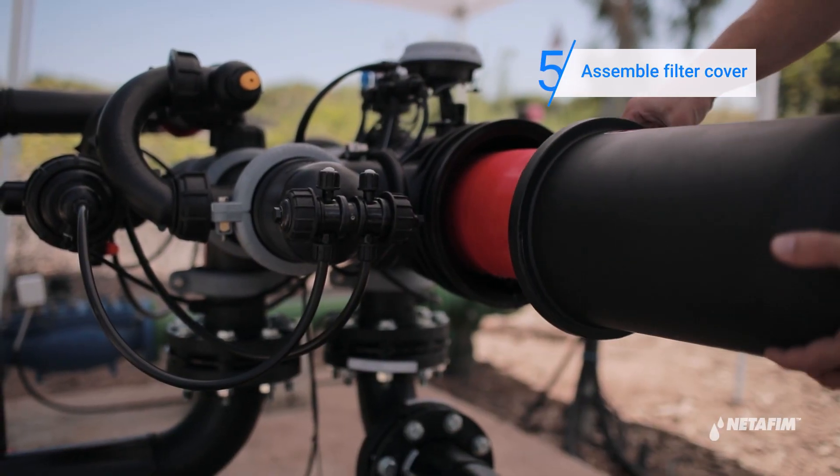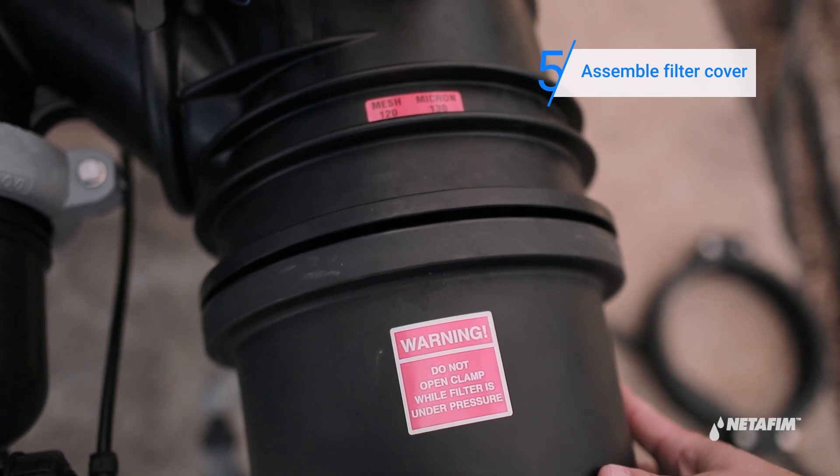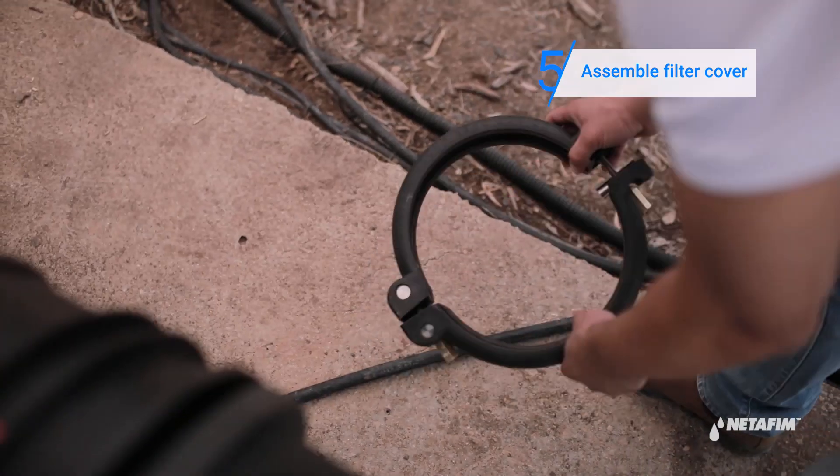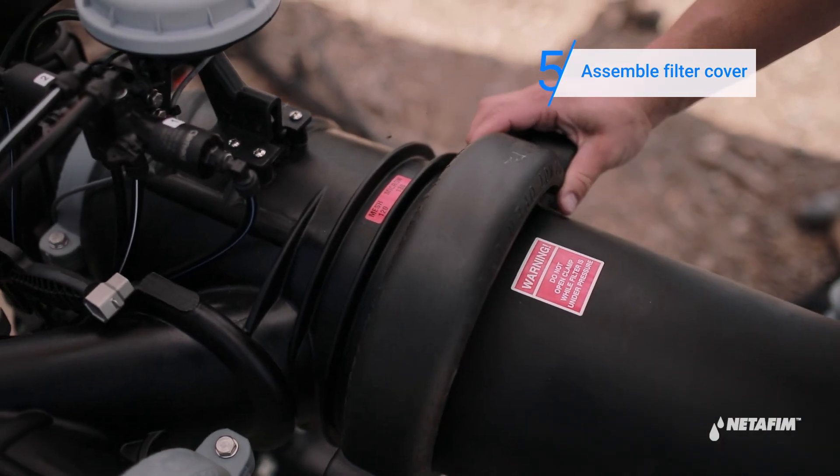Position the four-inch cover in place. While supporting the cover with your hand, position the upper clamp making sure the nuts are facing downwards. Attach the bottom clamp to the upper clamp and tighten both nuts.